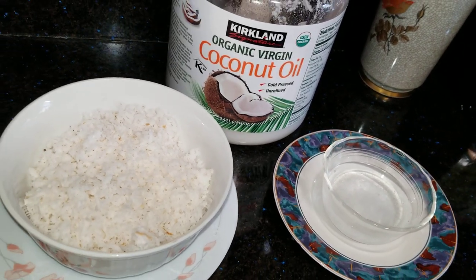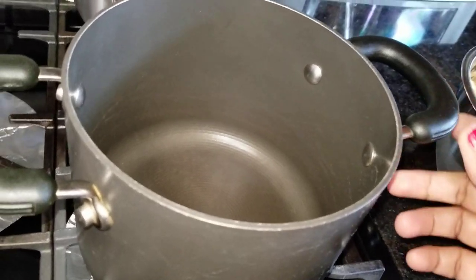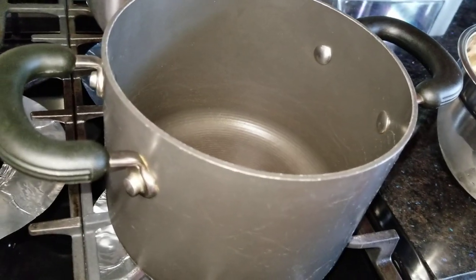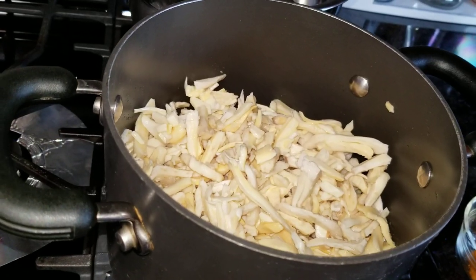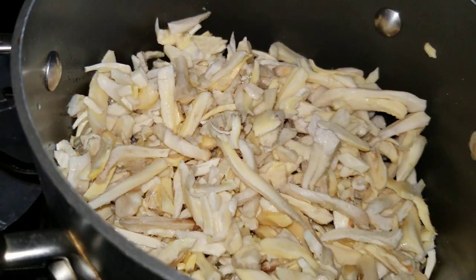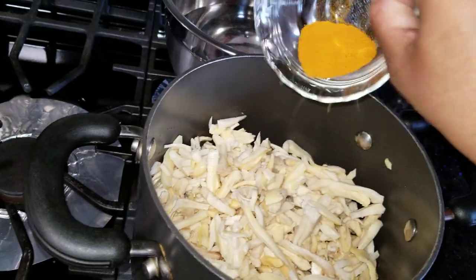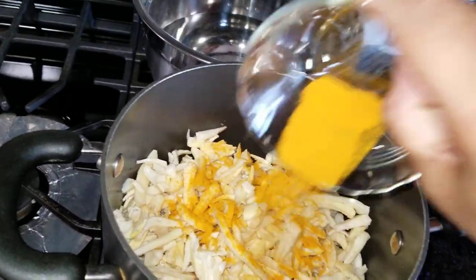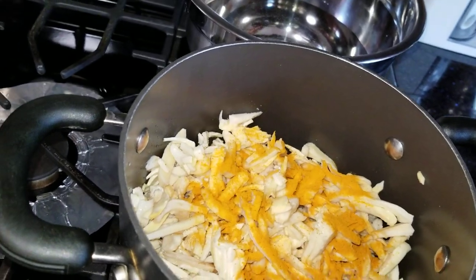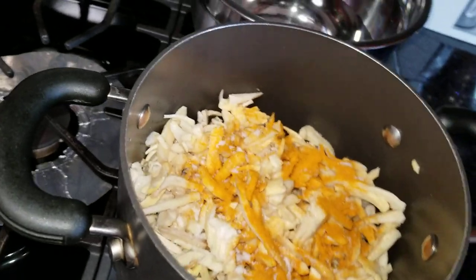I am ready to prepare and cook the cake. Then we add 1 teaspoon of tea. Add 1 teaspoon of tea.